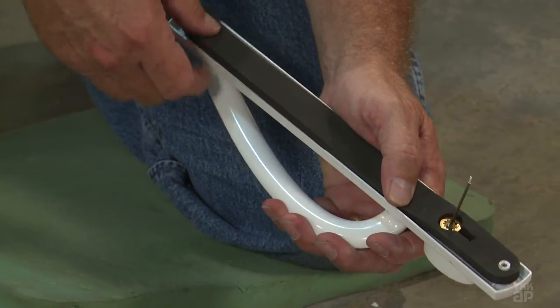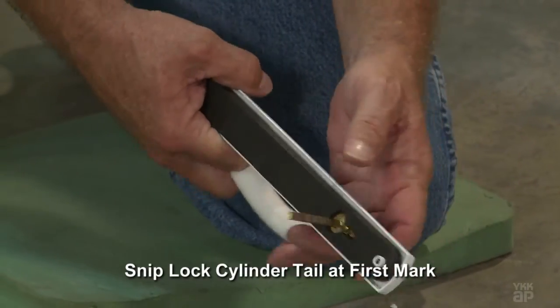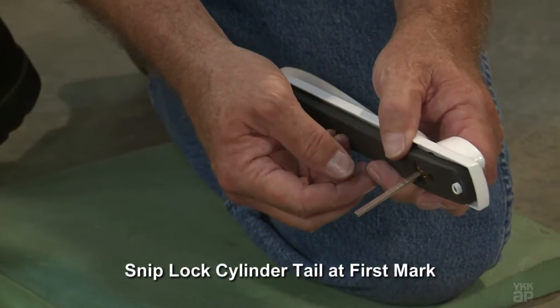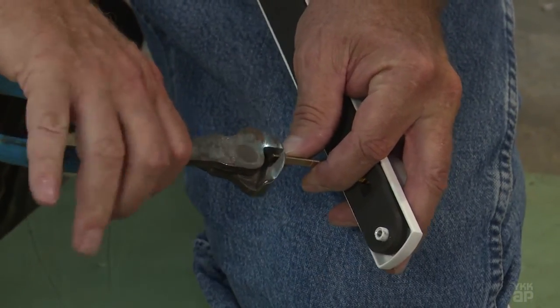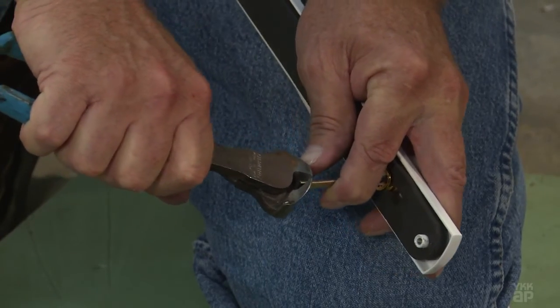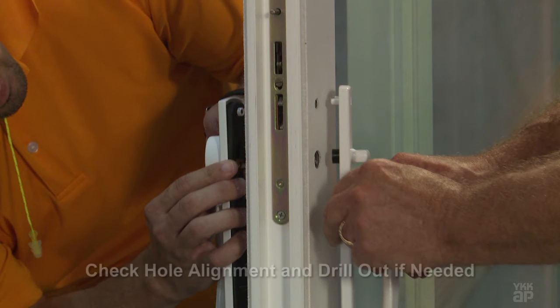Before you can finish installing the lock cylinder, the tail must be snipped to the correct length to accommodate the thickness of the door. For the YKK HD sliding door, you'll snip off the tail at the first score mark down from the tip. Verify that the screw boss extensions will fit inside the pre-drilled holes in the face of the operating panel lock style.